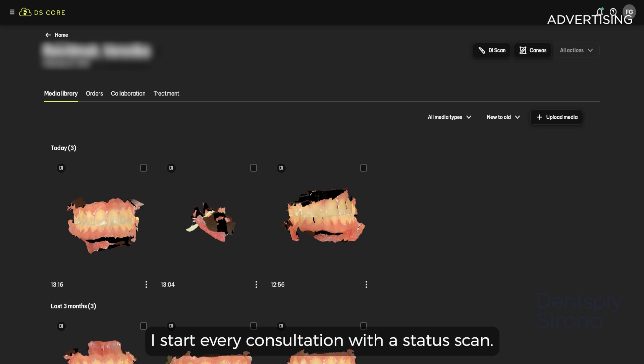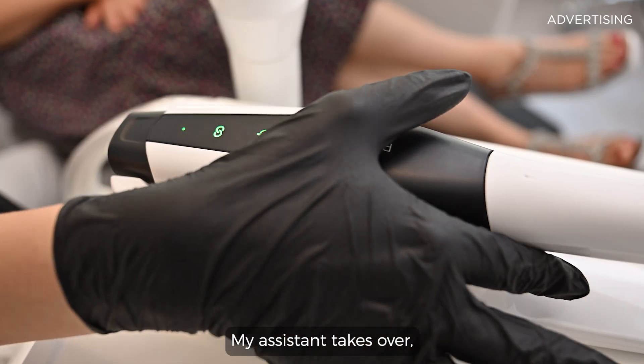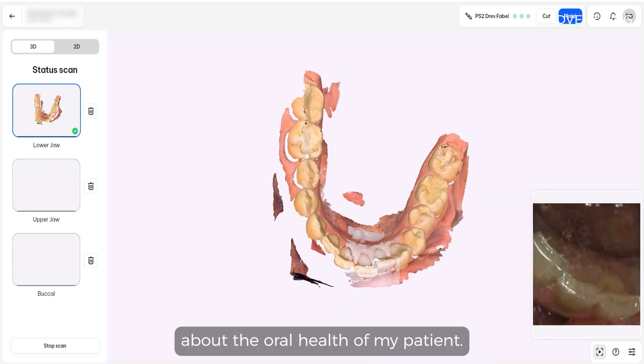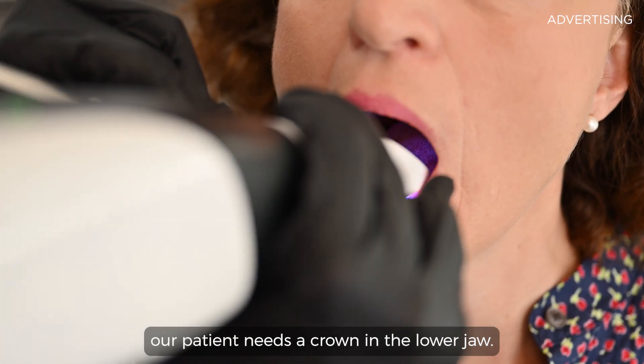I start every consultation with a status scan. My assistant takes over, takes the scan, and I have an overview about the oral health of my patient. In this case, our patient needs a crown in the lower jaw.